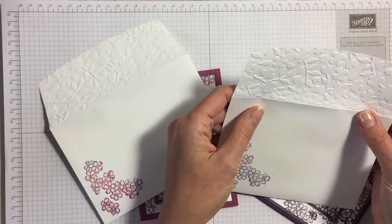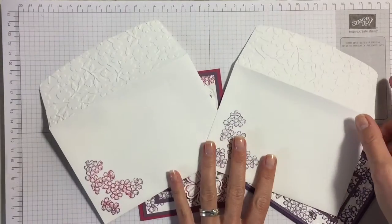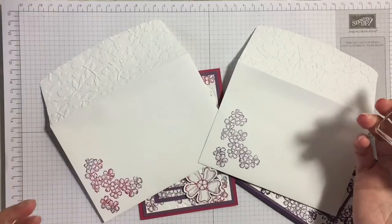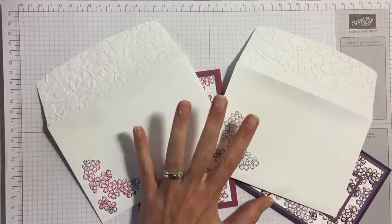So I have actually decorated the flap, the back flap of the envelope, and the front. Now the front is easy enough — it's the stamp obviously that I've just stamped here. I've rock and rolled it like you've seen in the video, but this video really is about how I did that. So let me show you.